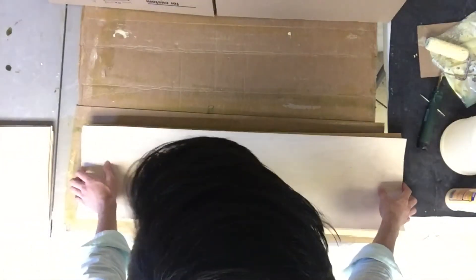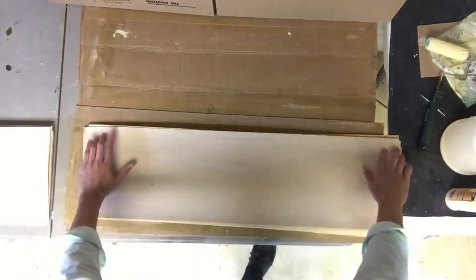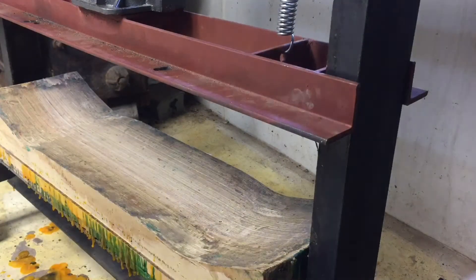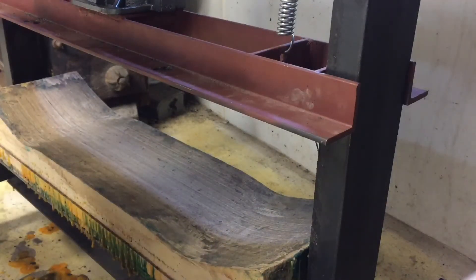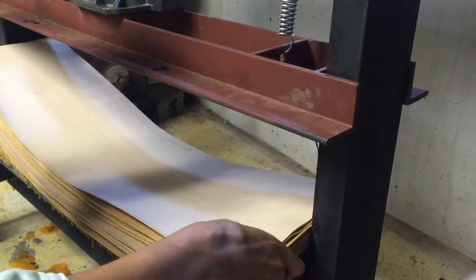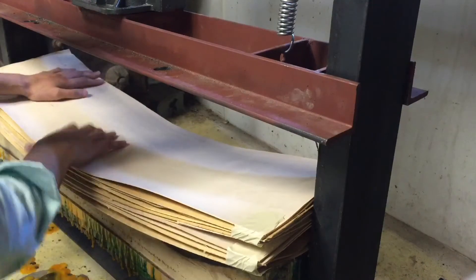Alright, there you have it — one skateboard all glued up. I'm just going to bag this one and repeat the process, and it's all ready for the press after that. Now it's time to put the decks in the press. For this method, I chose to make my own skateboard press with steel. You can make it out of wood or use various other methods, but I thought this was the most efficient because I was actually able to use the 20-ton jack to do about three or four boards at a time.